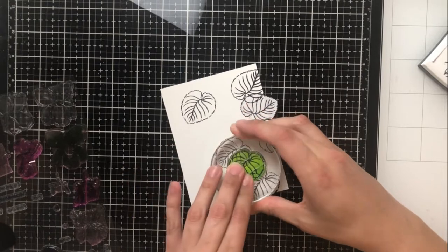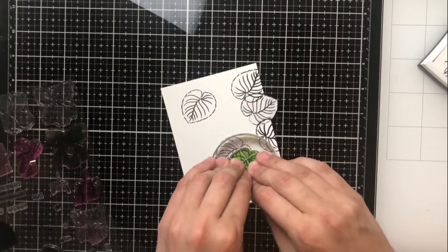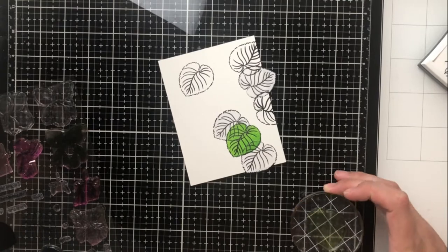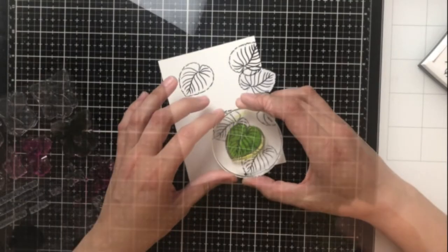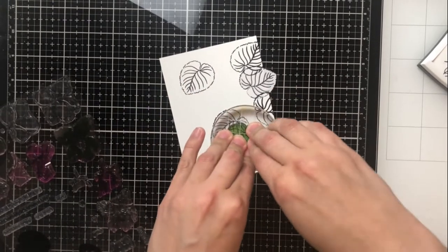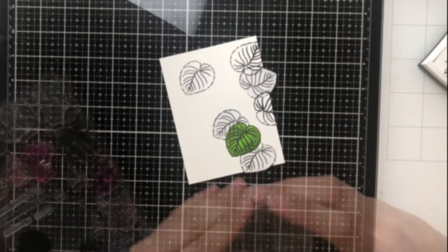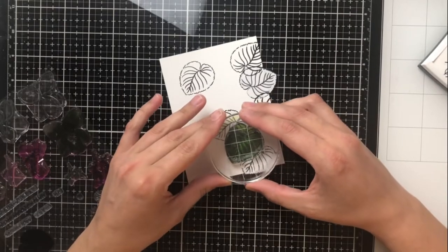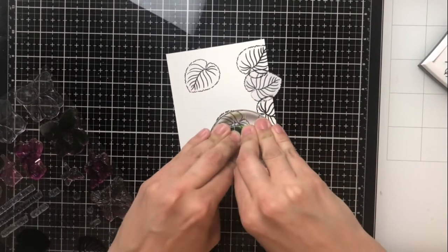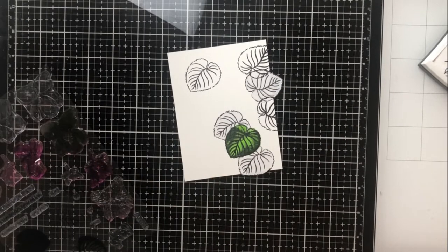I'm going to go ahead and get started now on my layering, and I'm using my lightest color for my base layer. This will cover the entire leaf, so there's no shading in this one. The second layer, I'm using my second darkest color, my mid-tone, which covers less of the leaf. And finally, I'm using my darkest tone, which covers even less of the leaf.